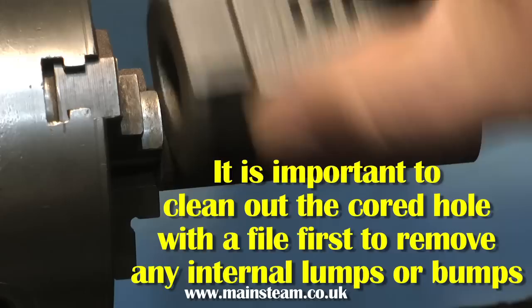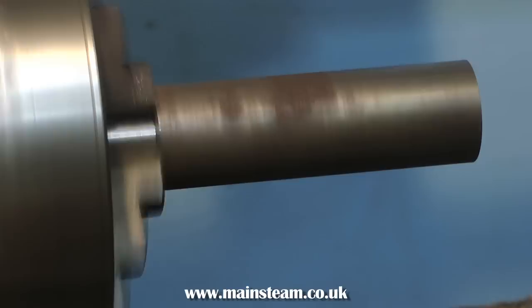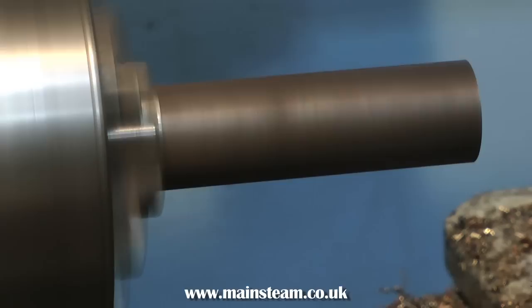With the half-inch part of the mandrel fitted in the lathe's three-jaw chuck ready for turning, I'm just checking that it's the right length to support the entire casting. If, in the initial inspection of the casting, you noticed any lumps or bumps down the core in the centre, you will need to remove these with a file so that the casting sits accurately on the mandrel.